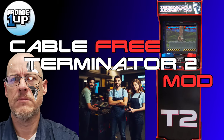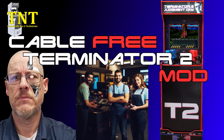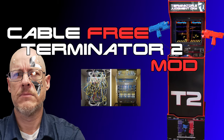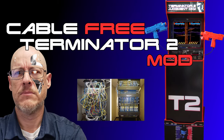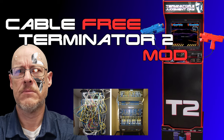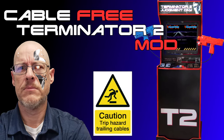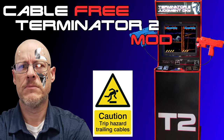Greetings, what's up all my arcade and modding peoples. I'm technically not a technician, and in today's video I'll show you how I did the cable management on the two guns that go to my Arcade 1UP T2 arcade cab. This mod is very easy, it gives us a clean look, and it removes the trip hazard present because of the stock cab cabling.